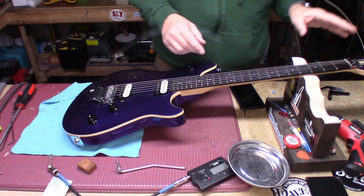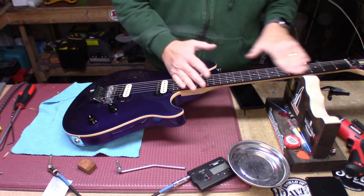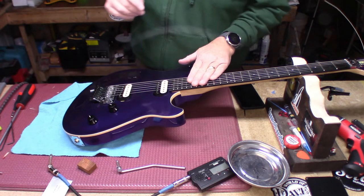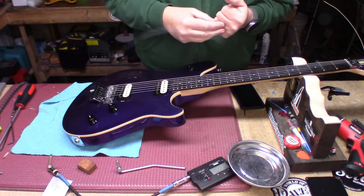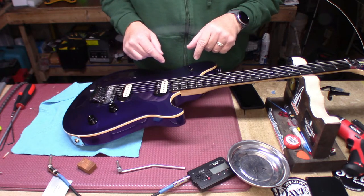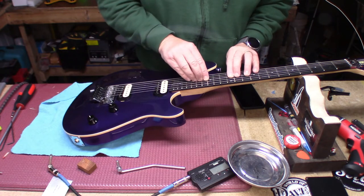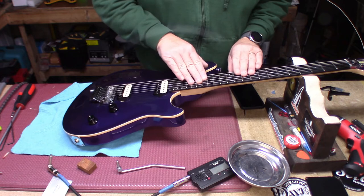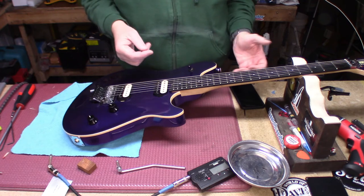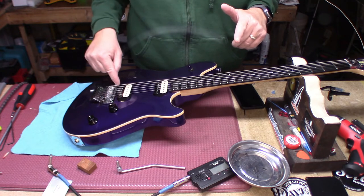So what did we do? We cleaned it up quite a bit. We polished the frets using micro mesh — started at 1500 and took it all the way up to 6000. These things just feel like mirrors now. When bending, you don't feel the crunch that you felt before whenever you went to bend the string. We also lubed the two posts.